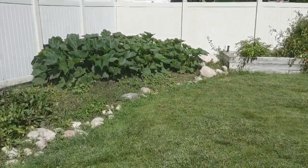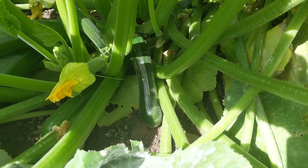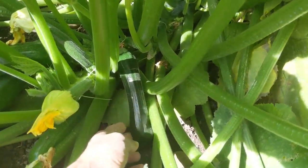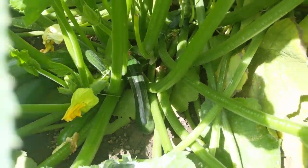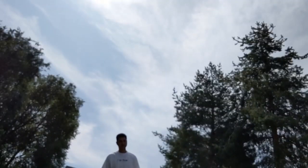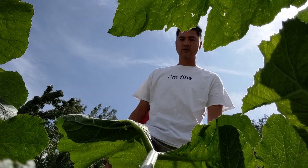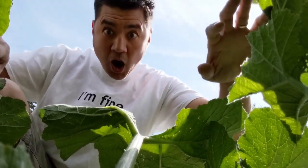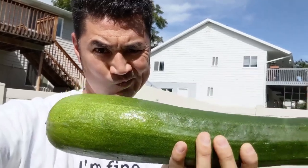My wife said I need to go check the zucchinis to see if they're ready to pick. This one seems a little small — I'll probably pick it tomorrow. What the heck? What do you even do with them when they're this big?